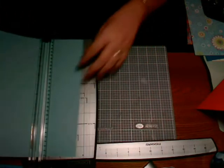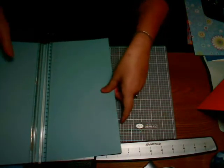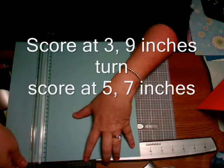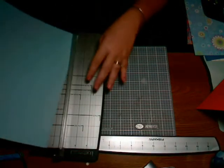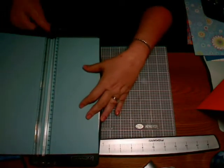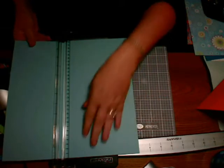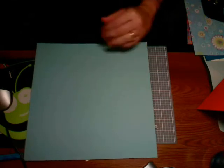We're going to score at three inches and nine inches. Then you're going to rotate and score at five inches and seven inches. Put that aside for just a second — now we're going to trim.